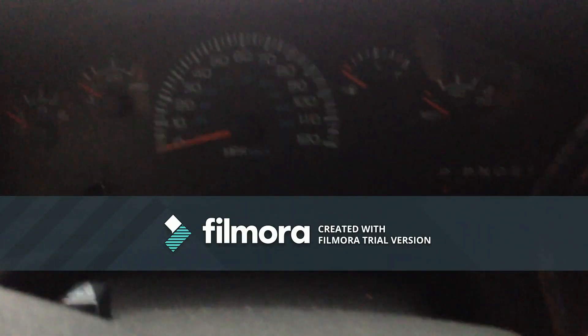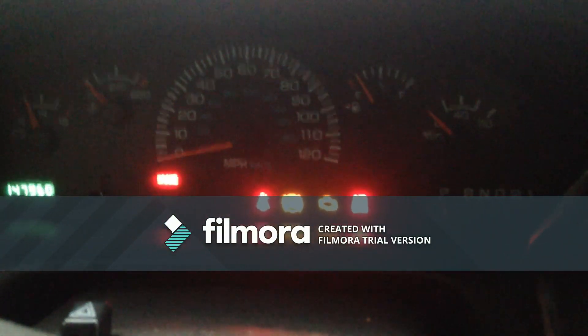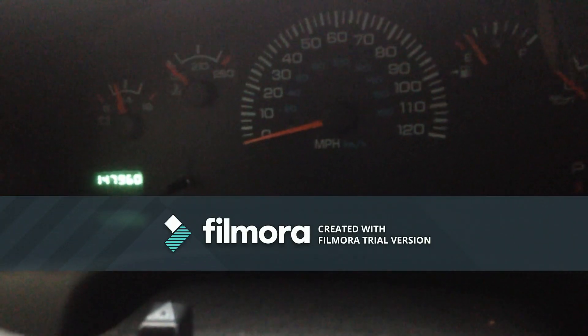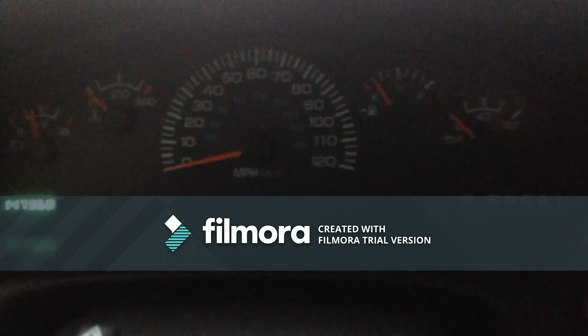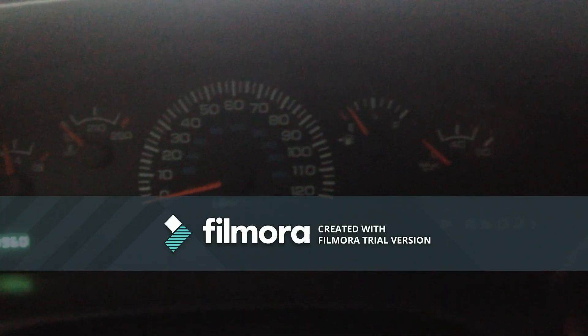Here is the new ECU I bought online, tailored to my VIN and vehicle. This is the first time I'm turning the key, so you're seeing this for the first time along with me — I'm really nervous. I disconnected the battery first. All the indicators come on at key-on, let me take the brake off. No indicators are staying on, and there's no no-bus showing. Okay, one two three — please work, please work, please work!